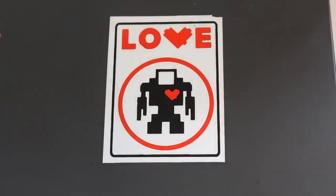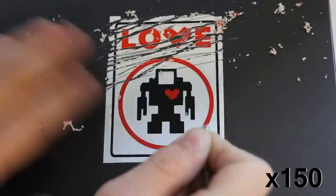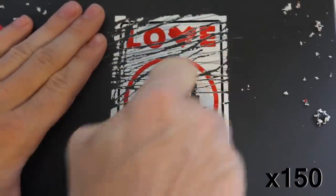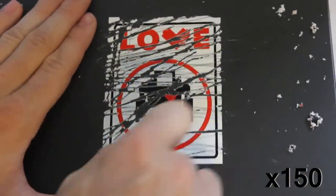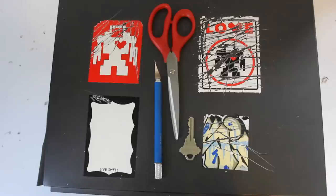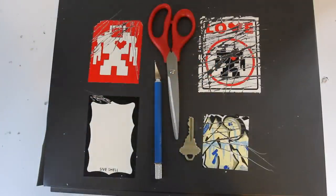Now that we've done all the tests, I'm just going to hack this one up and see how well it holds up after going all at it. After testing and hacking up all these stickers, there's still a very visible design — even on this one that I went at for a few minutes, really going hard with the key, trying to scratch as much off as I could.